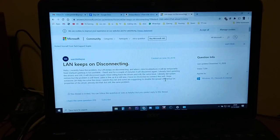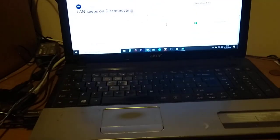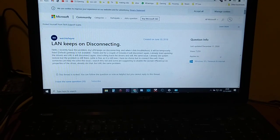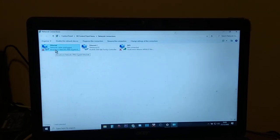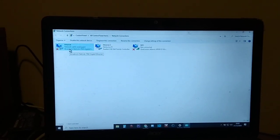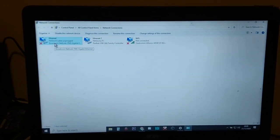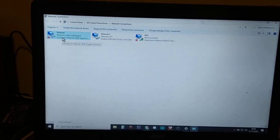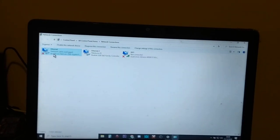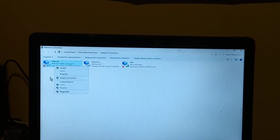Hi everybody, just a quick video addressing this problem. If you've got an old laptop or PC and your LAN keeps disconnecting — in your settings your Ethernet just keeps getting disconnected — for example you'll connect your network cable and it will be alright for like five or ten minutes and then it'll just disconnect. The way you can temporarily fix it is to disable the Ethernet and then enable it again and your internet will come back.